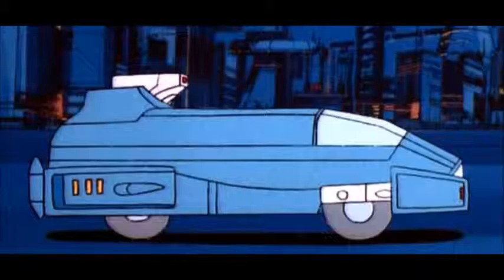Chromia doesn't have an Earth vehicle mode, but a Cybertronian vehicle mode with wheels.